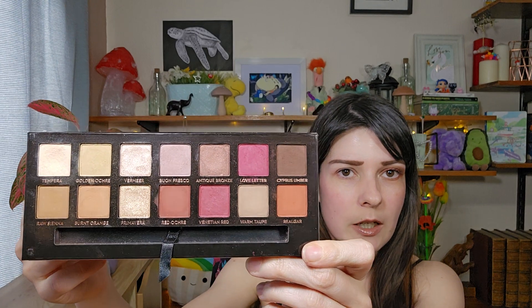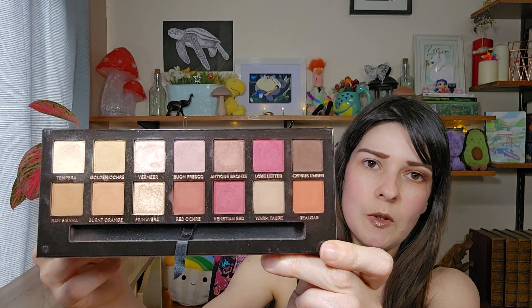So this is the Modern Renaissance palette — this is what it looks like. Lovely mattes and shimmers in this palette. I've already prepped my eye with the NYX primer, and I've got my Love Shy — so good at sticking your shimmers down. I've got my brush pad and my brushes ready to rock and roll.